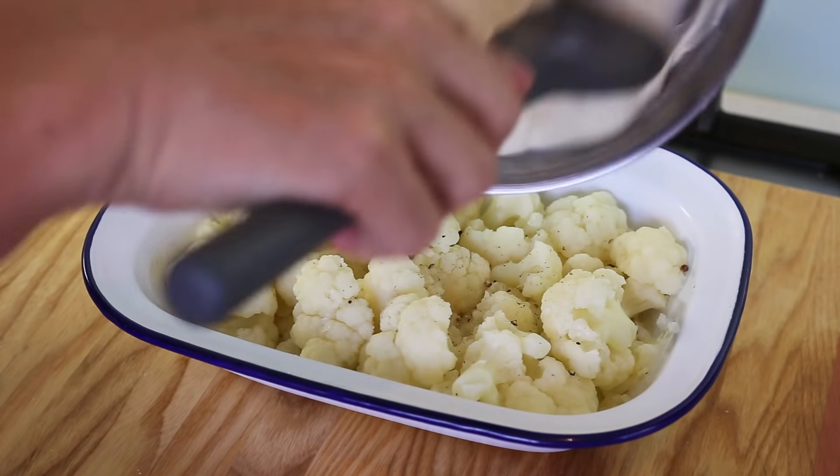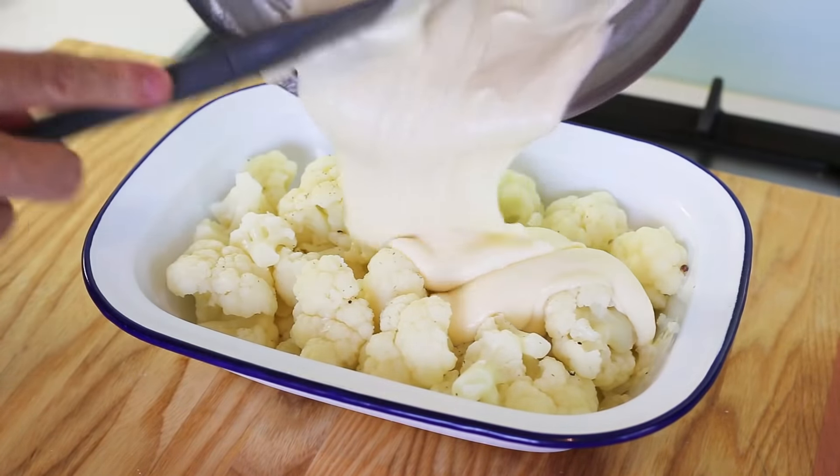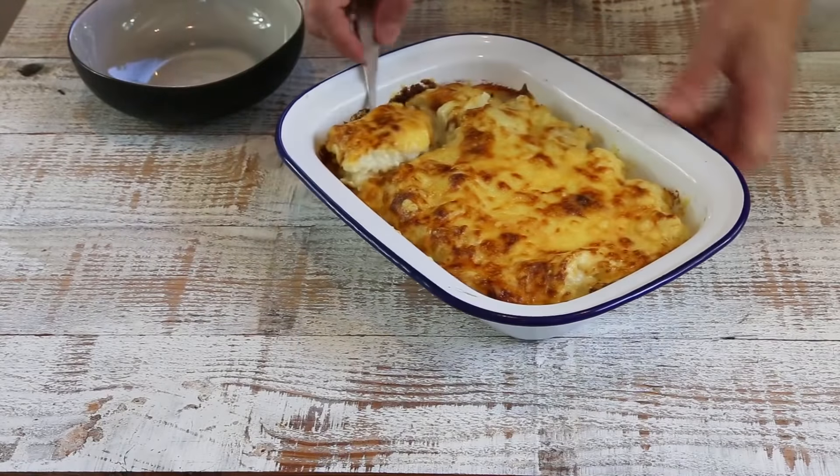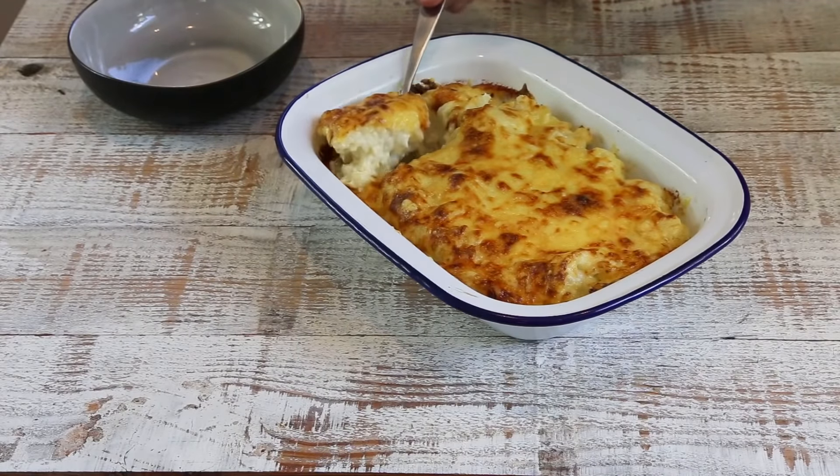Today we're making the cauliflower cheesy gratin — cauliflower pre-cooked in salted water, covered with a cheesy béchamel, then baked in the oven. It makes for a very nice side dish, but it's also a great main dish if you're vegetarian because the creamy béchamel is filling and it's full of vitamins.